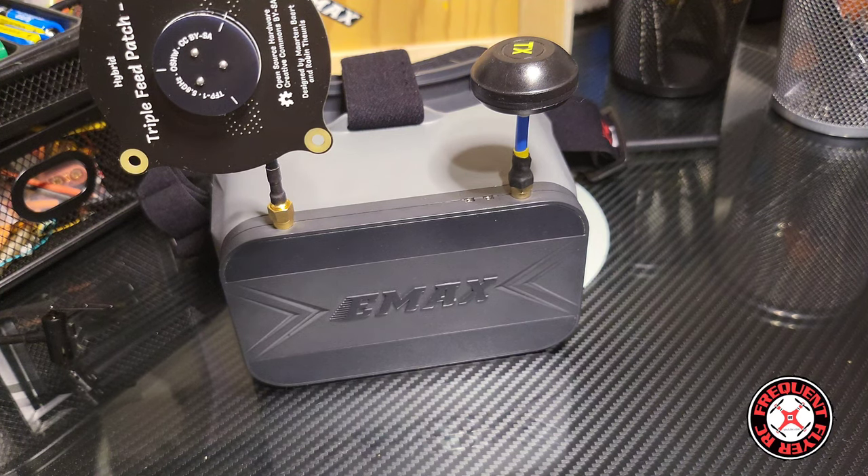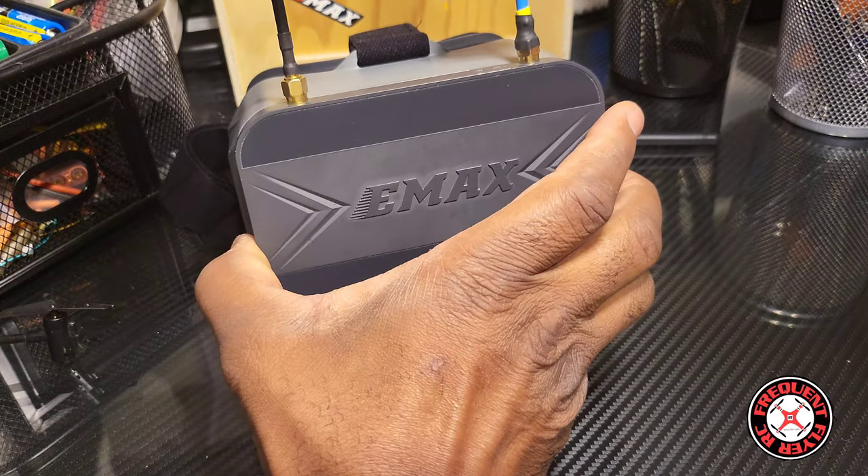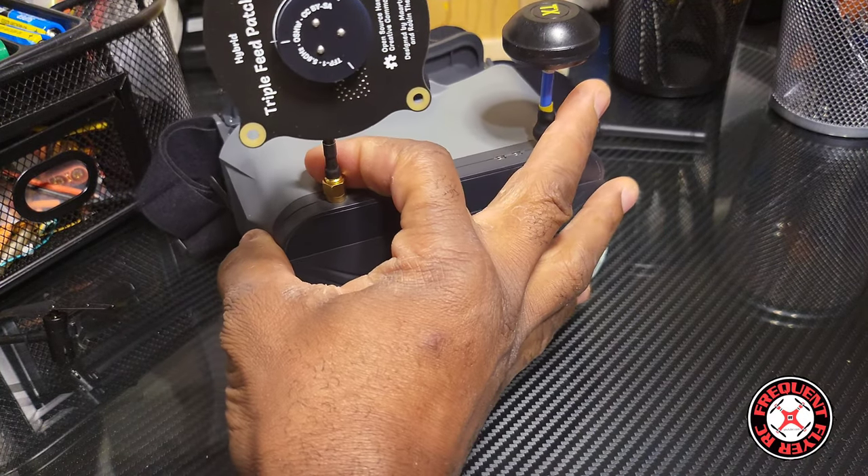This is my review of the Emax Transporter 2 HD goggles. They're a box-style goggle and they're different from the previous version in that this is a special version that has HD Zero. That's right — Emax and HD Zero combined to bring us this goggle. Brand new — oh wait, this is the older one.